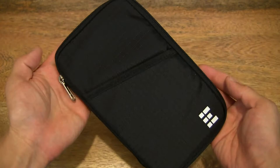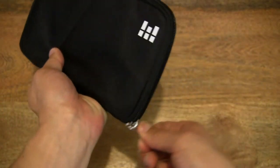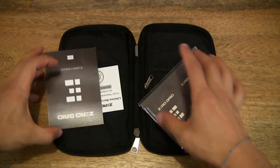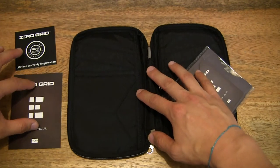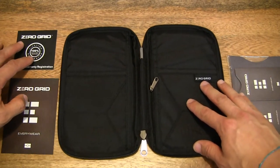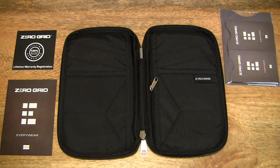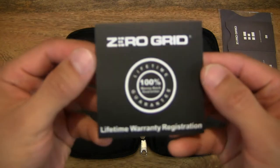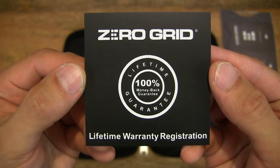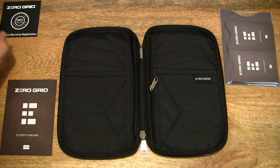Now let's go ahead and unzip it to show you the inside of this wallet. Unzipping all the way around and opening it up — there are some items inside. Let's lay them out across the tabletop. Starting with this square card: it tells you that this travel wallet and family passport holder is backed with a lifetime guarantee, which is pretty impressive — something you don't normally see with accessories.